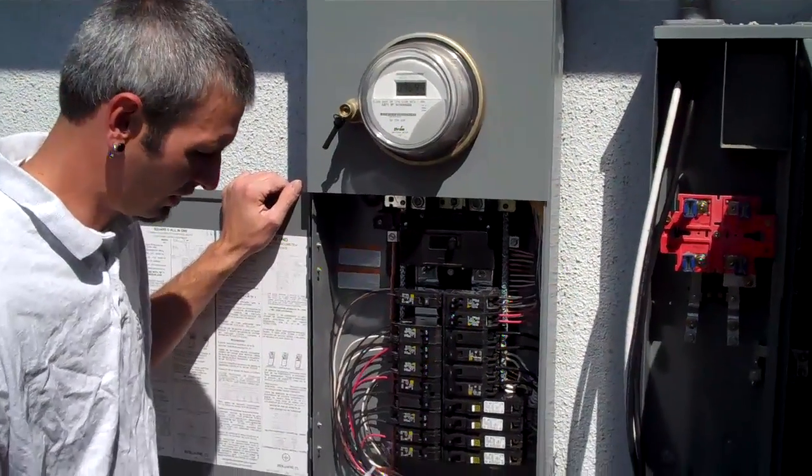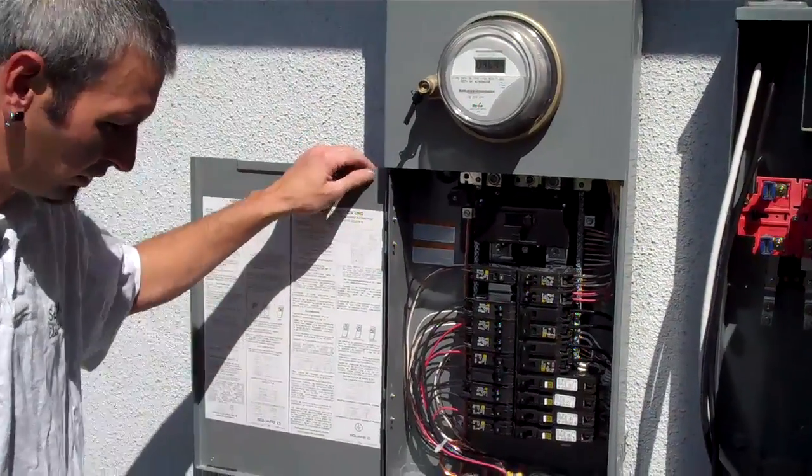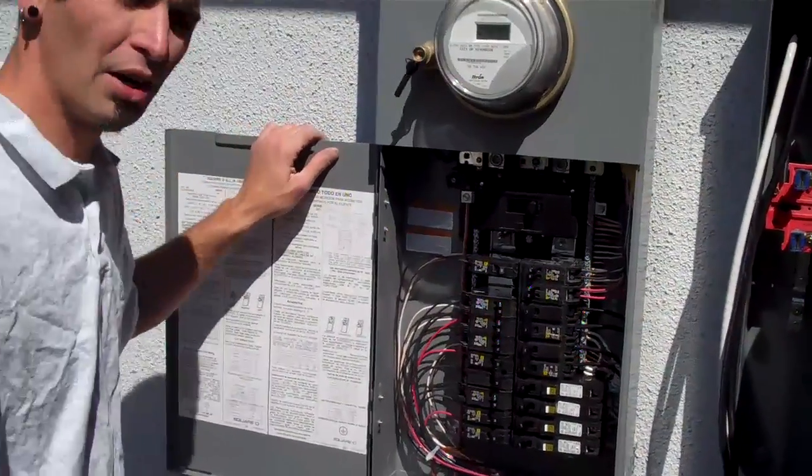And all that copper wire that you got inside there — that bare copper wire — is that the new grounding system? Yeah, that's our grounding system.